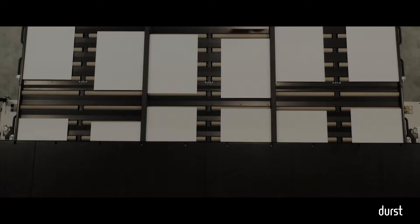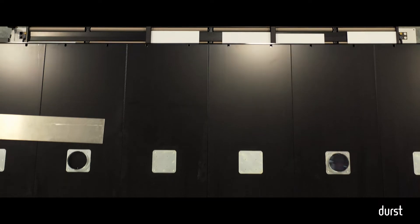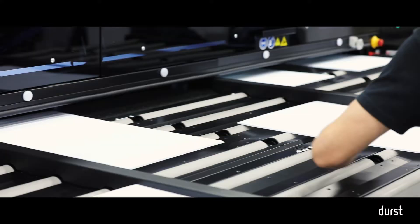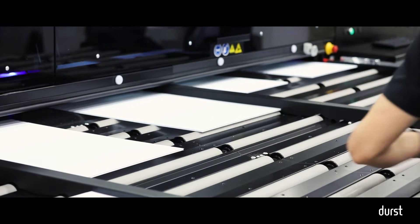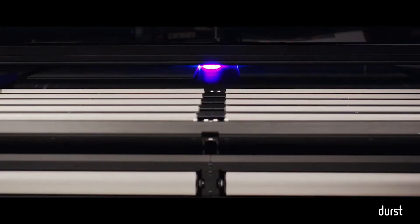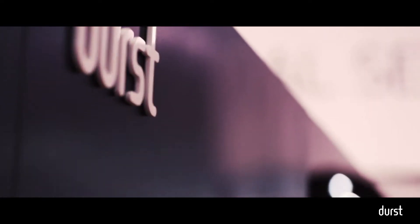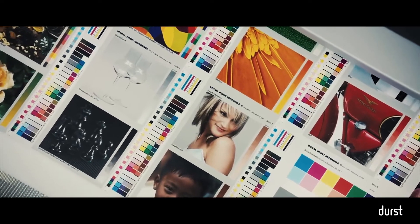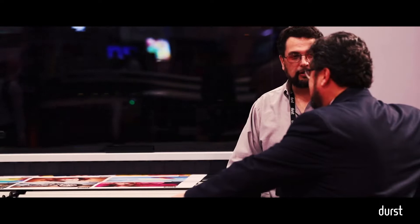To get started, the P5 350 was announced about a year ago at the FESPA show. We're incredibly excited about it. For Durst to double down on the industry, develop a product really from the ground up with a lot of new features and new capability really says a lot about Durst and our confidence in the industry. We were able to produce some new and exciting things in printing technology that I'm going to talk to you about today.